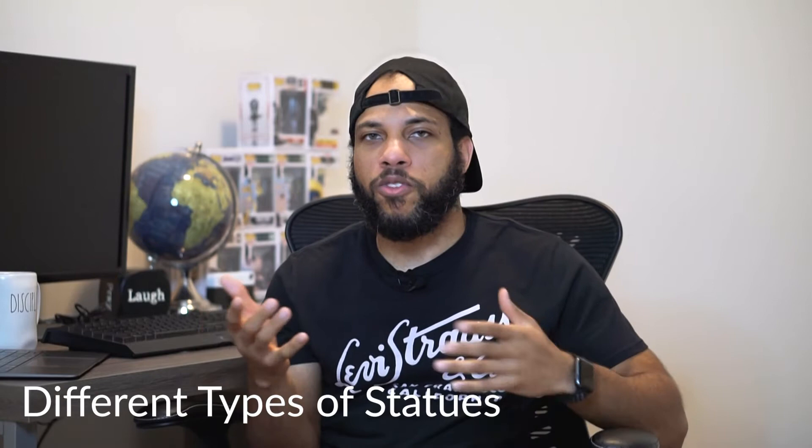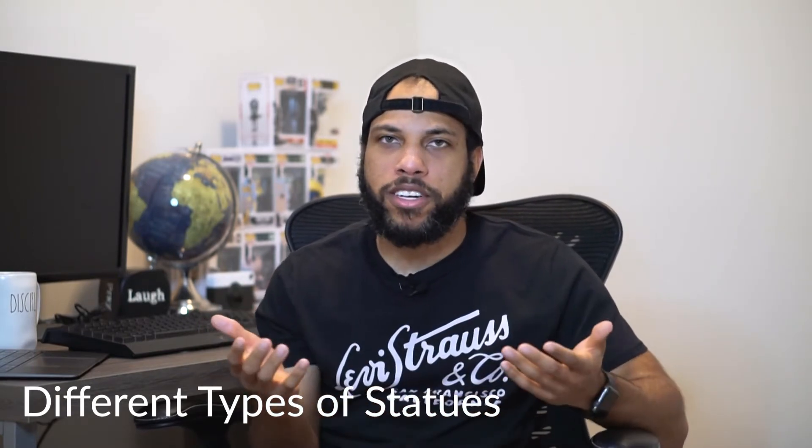As you're browsing Sideshow, Prime One, or XM, you'll see different statue types — maquettes, premium formats, life-size busts, and more. The maquette is usually a bit bigger and more detailed; it's going to look really, really good. When you talk about a maquette, you're talking about a high level of detail. That's usually where I try to lean towards.